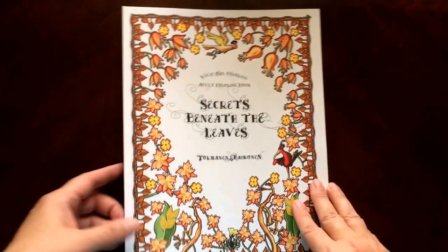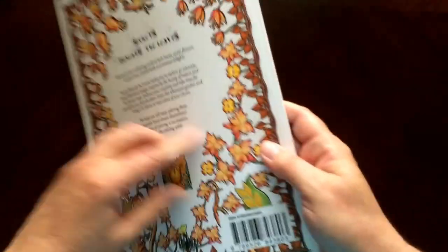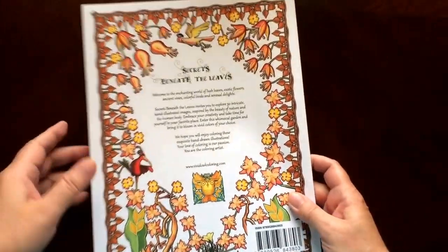This is the front of the book. It is glue bound, and this is the back of the book. The book dimensions are 8½ by 11.